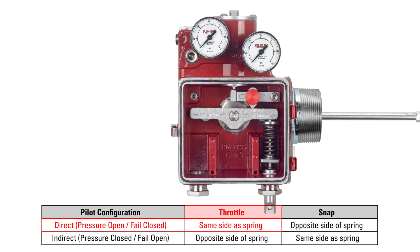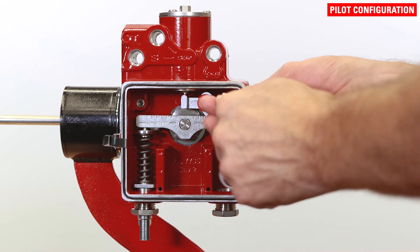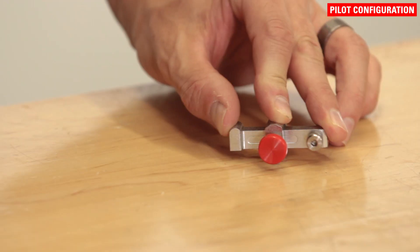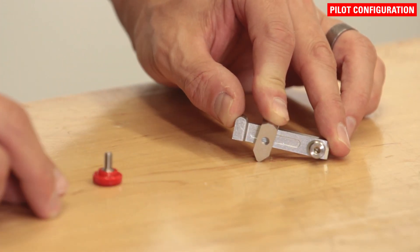As an example, if the desired mode is throttle and direct acting, you would want to mount the pilot lever on the same side as the spring. Change the location of the pilot lever as needed by simply removing the screw and moving the pilot lever to the other side. The sensitivity knob should be oriented so that it faces outward toward the operator.